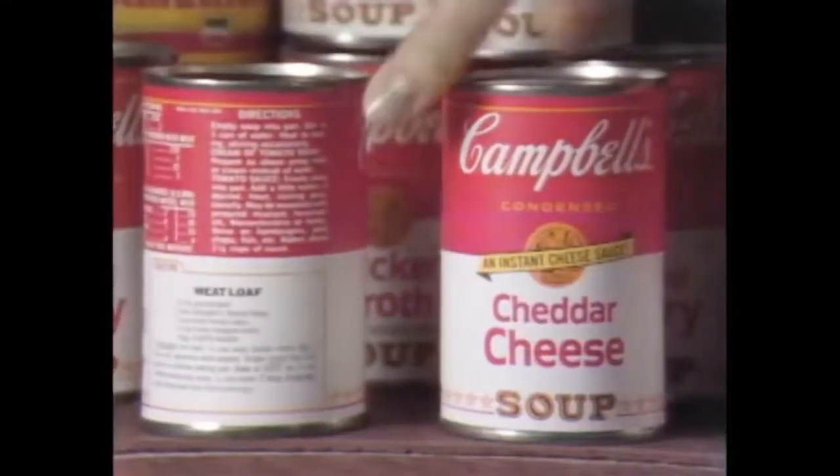If you're like most homemakers I know, you've got a cupboard full of Campbell's soup. And when you've got a cupboard full of Campbell's soup, you've got a cupboard full of recipes for great economy dishes, like this tuna noodle bake.